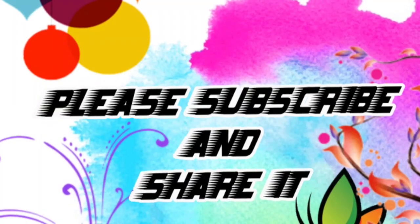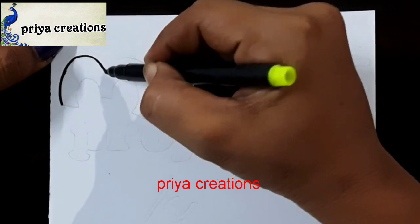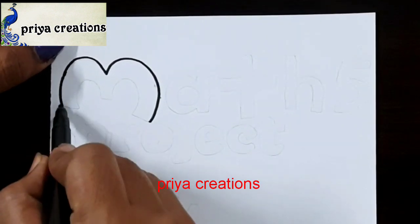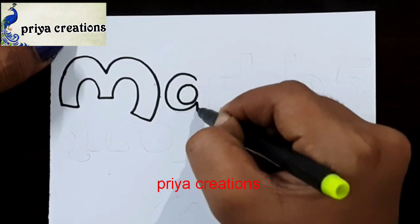Welcome to Priya Creations. Don't forget to like and subscribe, and let me know which design you'd like me to draw next. Here I am using a black color sketch pen to draw this design — this is a maths cover page design.